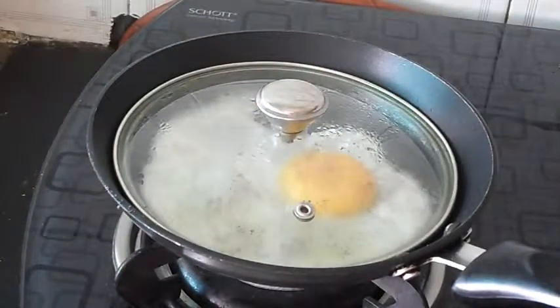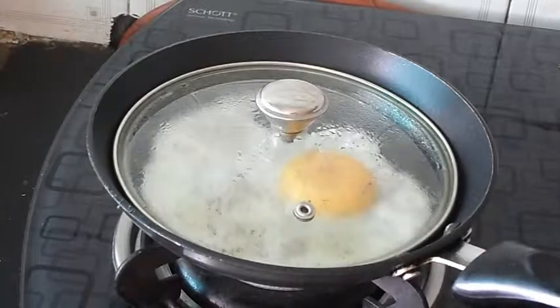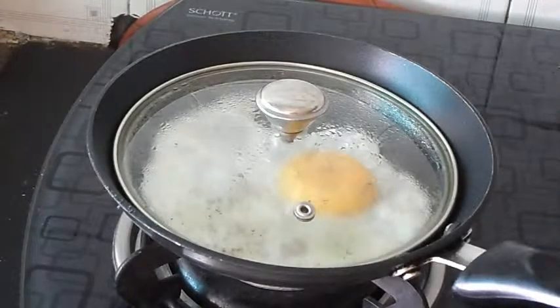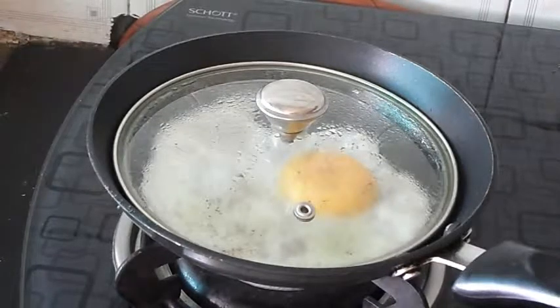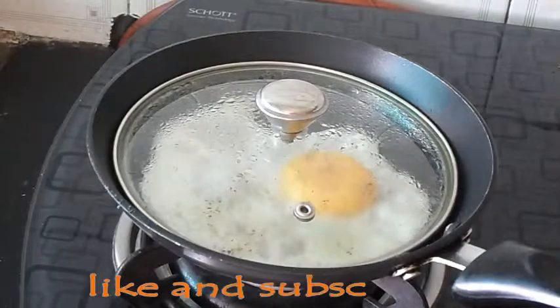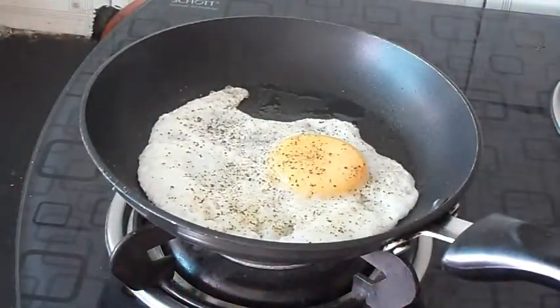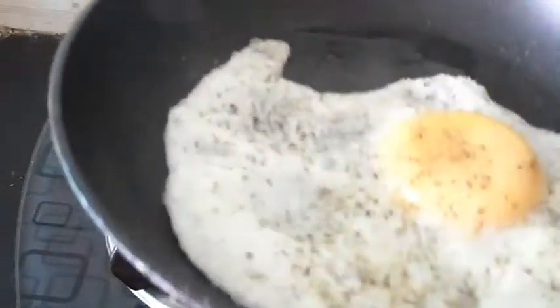Just remove it — the result will become very good. Leave it for 5 minutes in the same way. Look, your dish is ready.